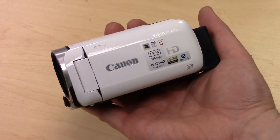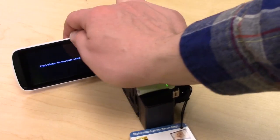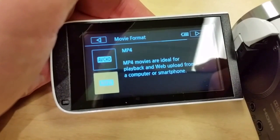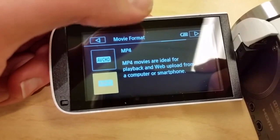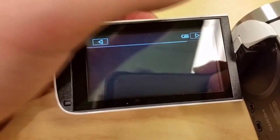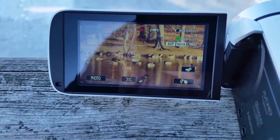The R600 is comfortable in the hand, is lightweight, and features a built-in lens cap. The camera warns the user when the cap is closed by displaying a warning on the beautiful 3-inch touch-capacitive display. The camera shoots in 1080 HD at 60 frames per second in AVCHD mode, or 1080 HD at 30 frames per second in MP4 mode at 3.28 megapixels on the HD CMOS chip.